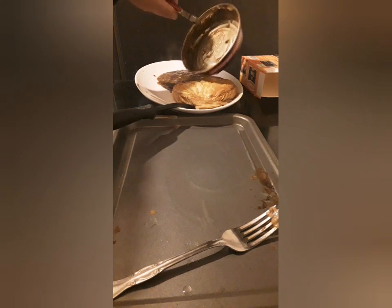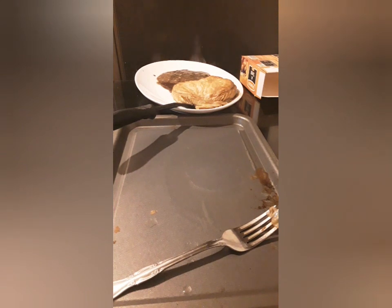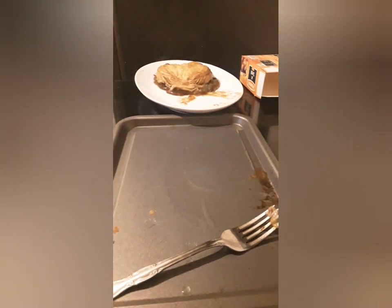And get the meat out — this is a minced beef and onion, look at that. There you go — clean as a whistle. Stick the tin in the bin, stick the rubbish away, and then lift it up, stick the pie on the pan with the mincemeat, and there you go — hassle-free.